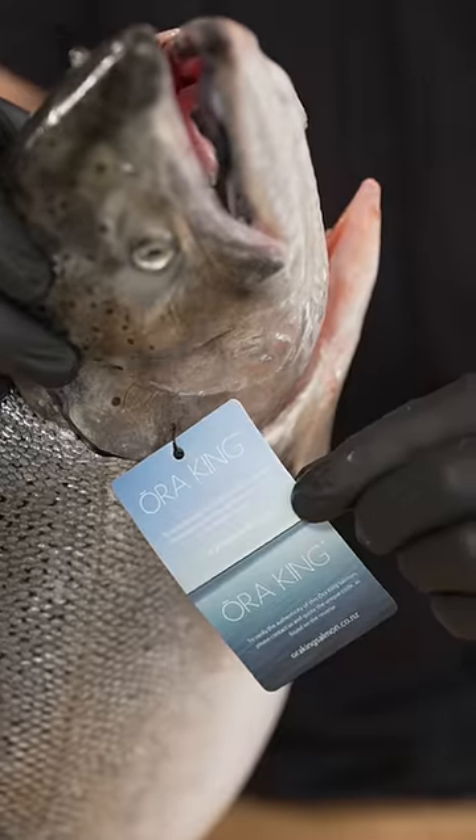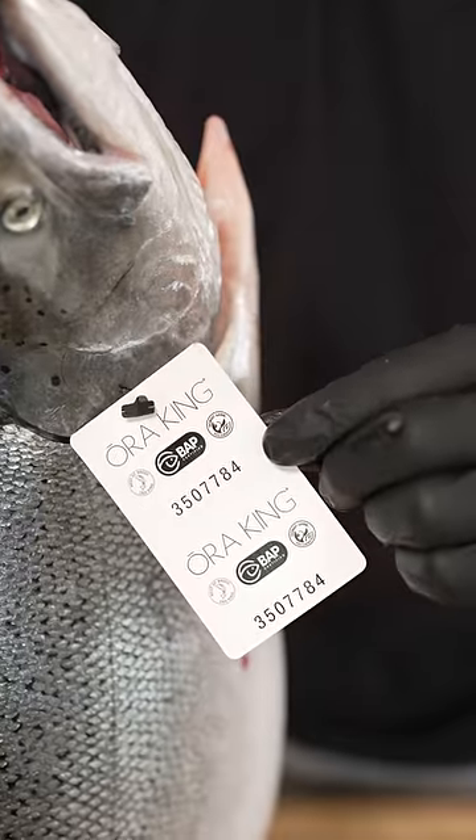This is the Wagyu of Salmon — this is called an Ora King Salmon. Each fish has a certificate of authenticity.